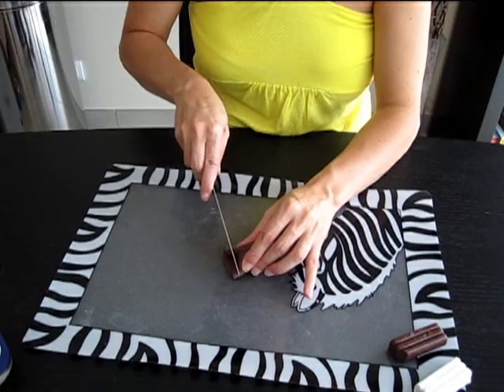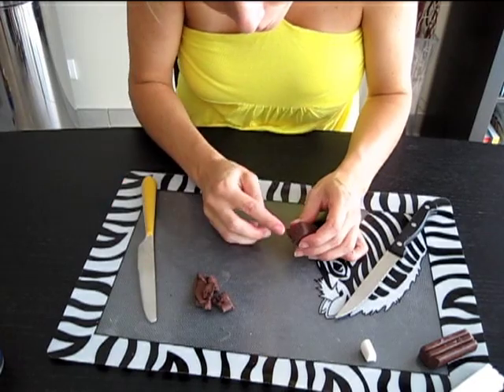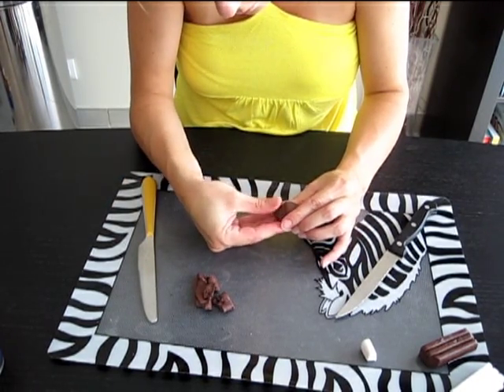Coupez les extrémités qui dépassent et refermez de chaque côté afin que le blanc ne soit plus visible. Lissez avec vos doigts pour donner un aspect nappage chocolat.